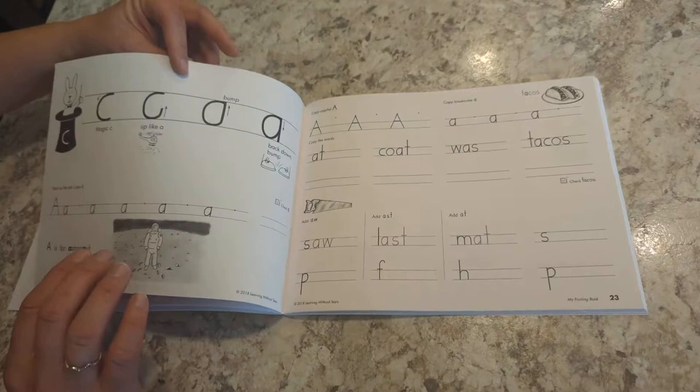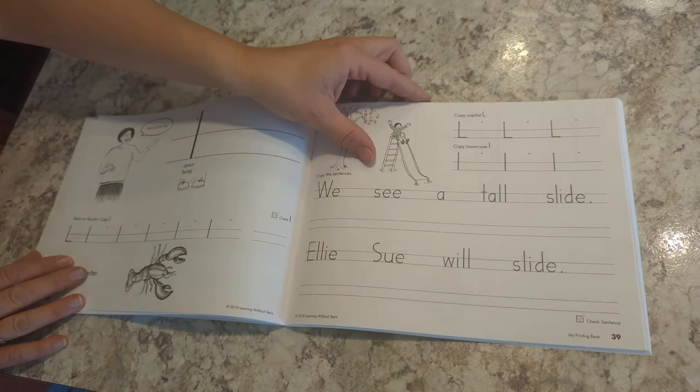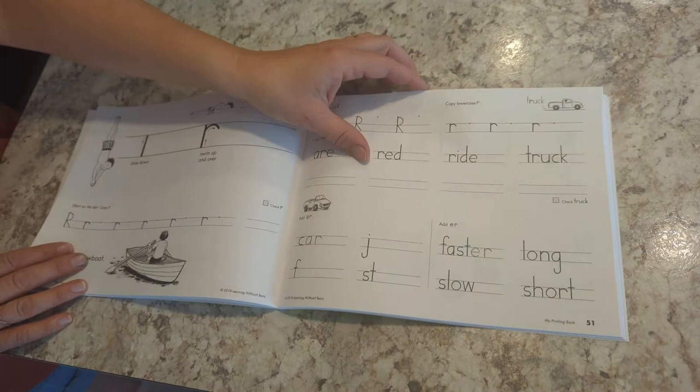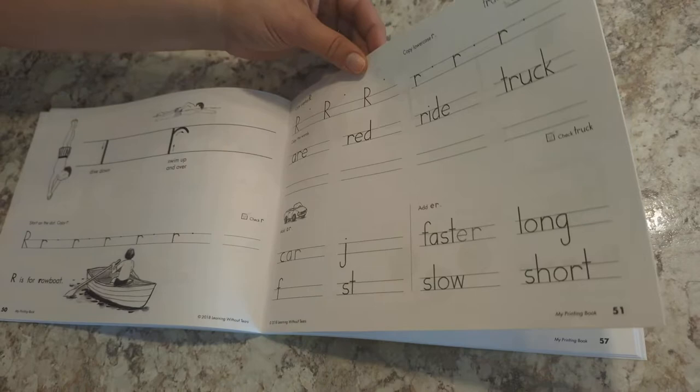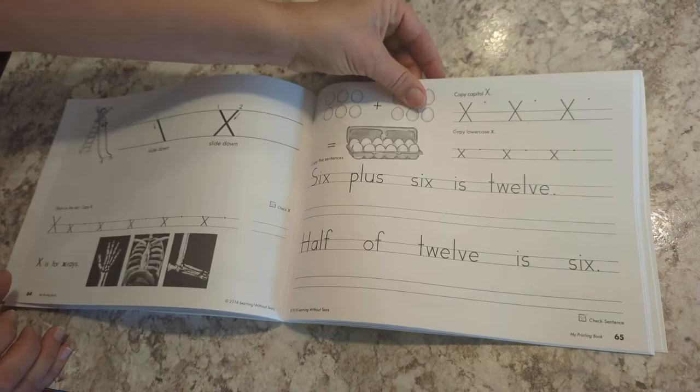There will be sentences too, building upon what they've learned. They learned to do A-R-E when learning the letter R, and there's content about horses when doing H, and there's the letter X as well.